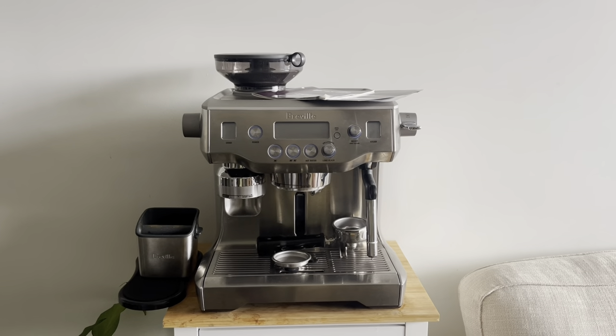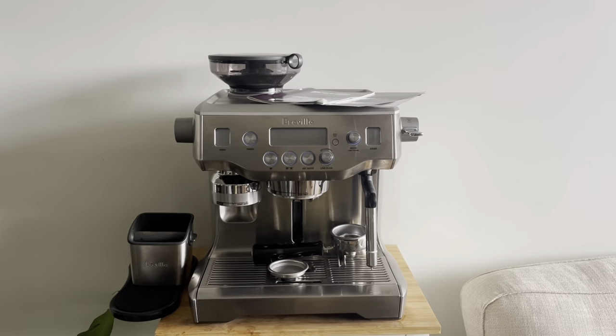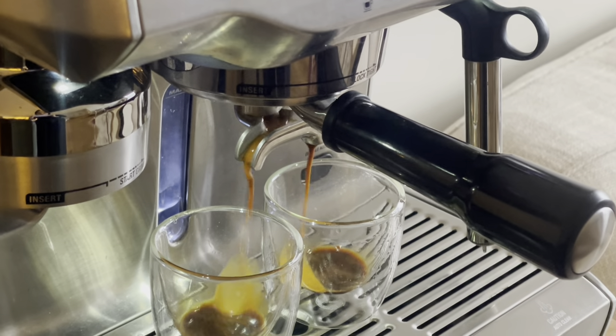Hi everyone, welcome to my channel. In this video I will show you how to clean your Breville coffee machine after every use if you want that perfect cup of coffee every time.